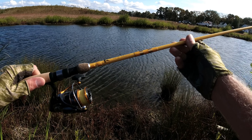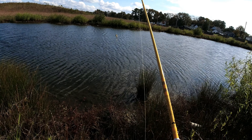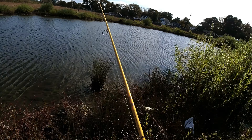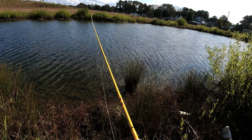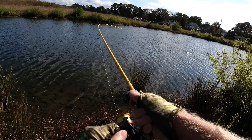It's rated from 1/16th to 3/8th. This lure is 3/8th, so I'm right at the edge of the limit on this rod. It really loads up being all floppy.